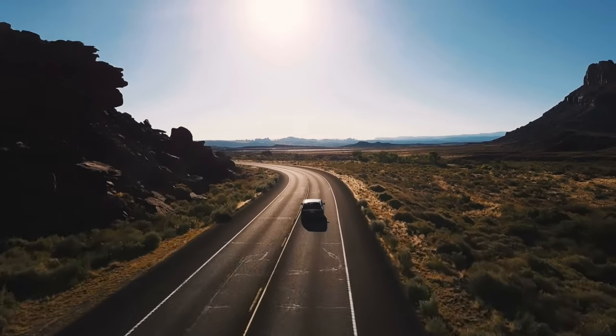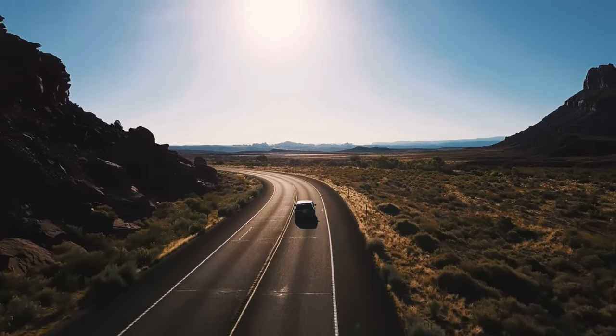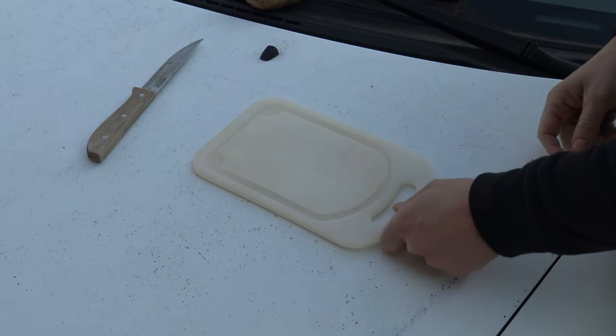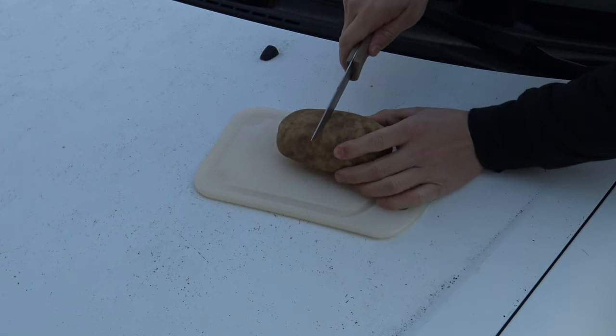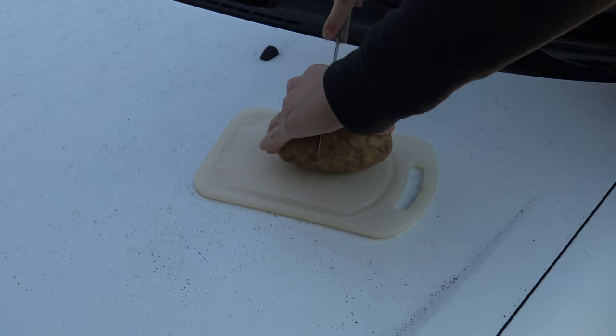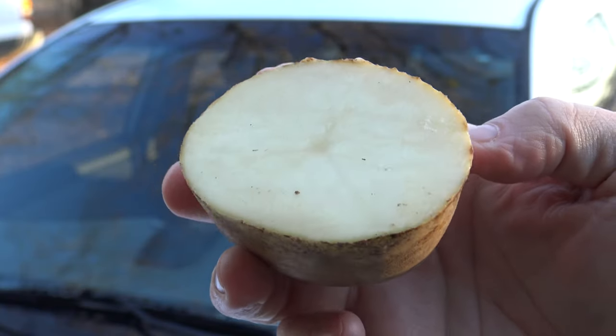Here's what to do. The next time everyone is running to the store to prepare for an upcoming winter storm, relax. When you see freezing temperatures headed your way, prepare your car the night before to prevent ice from accumulating on the windshield.